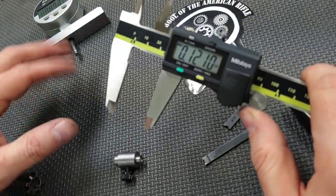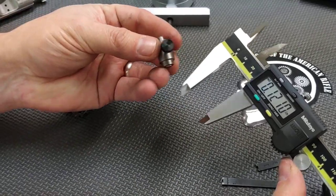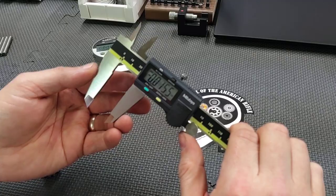My preferred method is to use the depth gauge. The next method would be to use a combination of the gauge and calipers. You can use just calipers in a pinch, but like I said, it's not as precise.